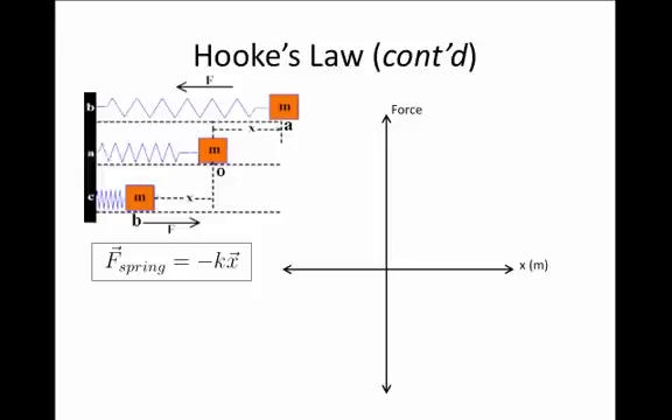Let's look at Hooke's Law in a bit more detail. In the center of the diagram, we imagine a spring at its rest length, so x equals zero. If we pull the spring outward to location A, then x is positive and the spring force is negative — meaning the force of the spring is pointing back toward the center of the spring.